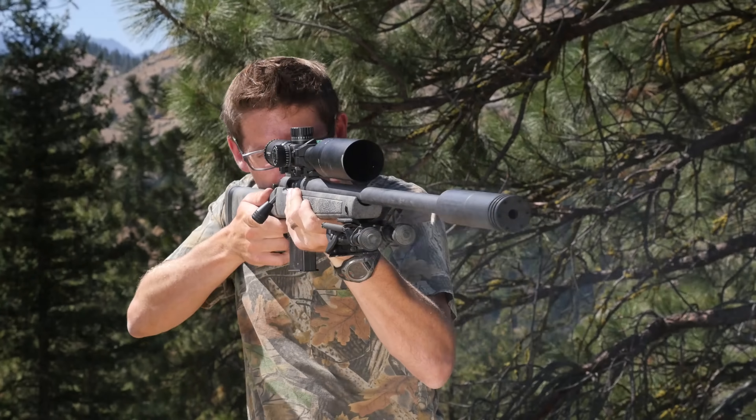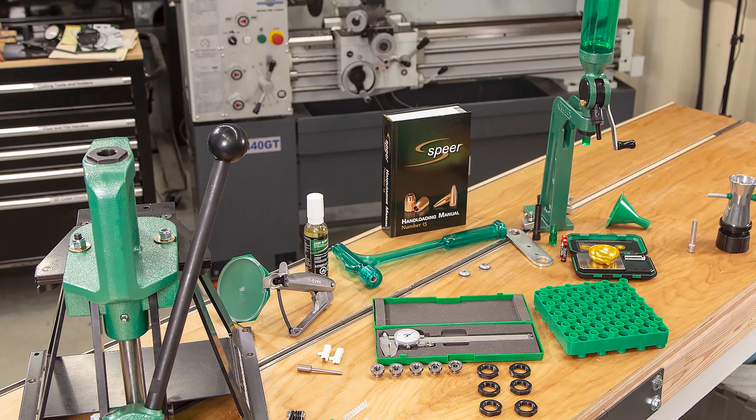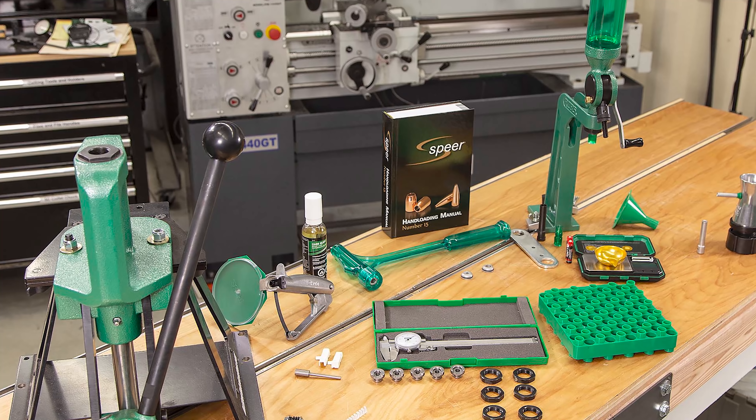Amazing results with 6.5 PRC load development, an update on the Bergara HMR Wilderness Rifle, and a complete walkthrough of the RCBS Rebel Plus Reloading Kit — all in this video.